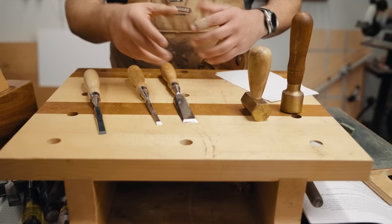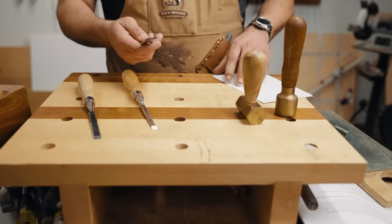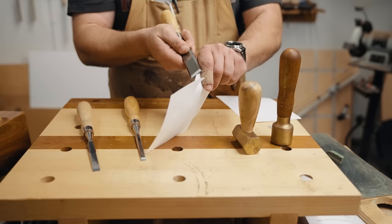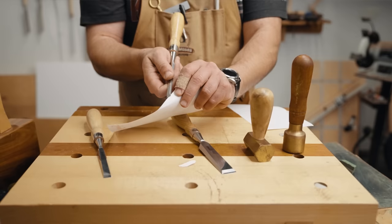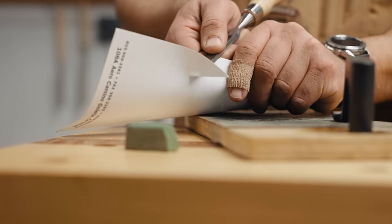Here's a test I do every day that I'm going to be using my chisels. I take a piece of paper and take the chisel — it cuts, but see how that kind of rips a little bit? Let me find one that rips a little worse. Here's another one. This one's ripping a little bit — it's cutting through the piece of paper but not well. Let me show you what 'well' means.